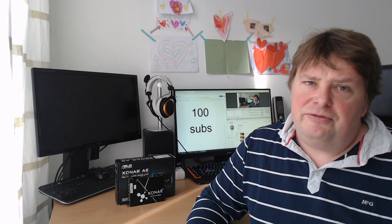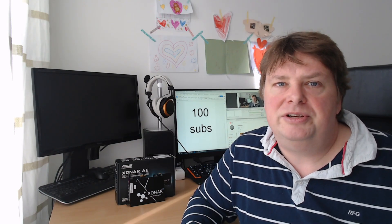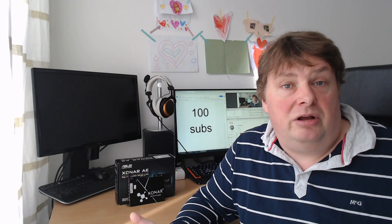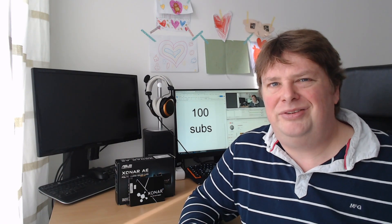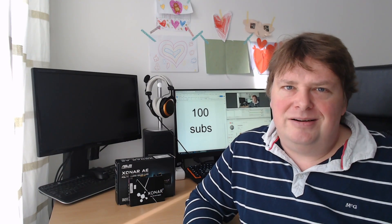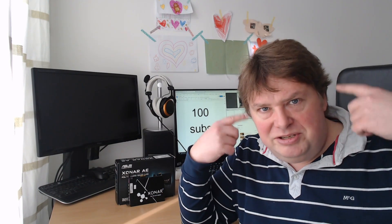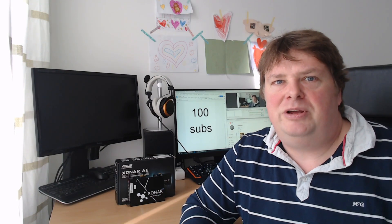A friend of mine said, why don't you use that knowledge you've gained over all these years and create some content on YouTube? I said I wasn't going to do that because it would take a lot of time and I wouldn't get to play games anymore. But it started to create some thoughts in my head, and then I thought — why not? That thought delivered my first video about the Asus Xonar AE.